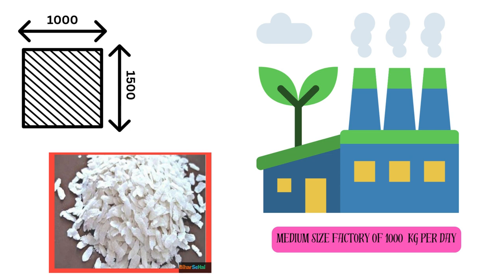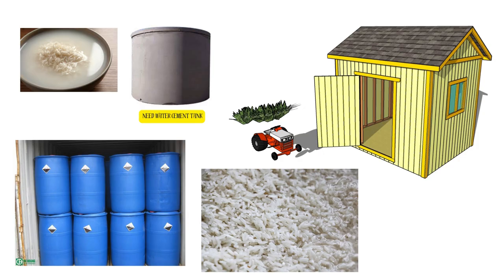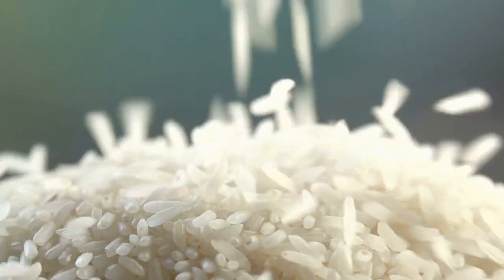First, put 10 drums of water to soak your rice. Keep them outside the shed after cleaning the raw rice. Soak the raw rice to get the required moisture.